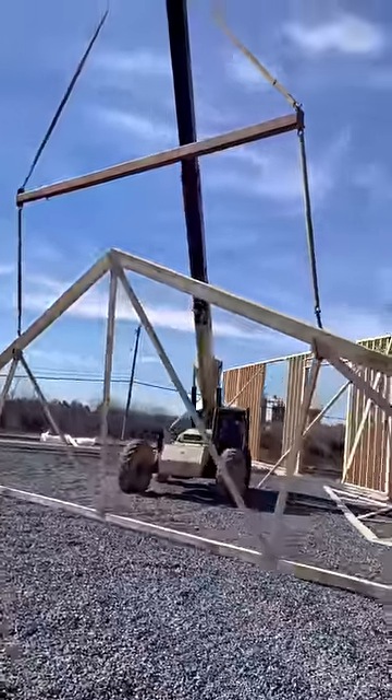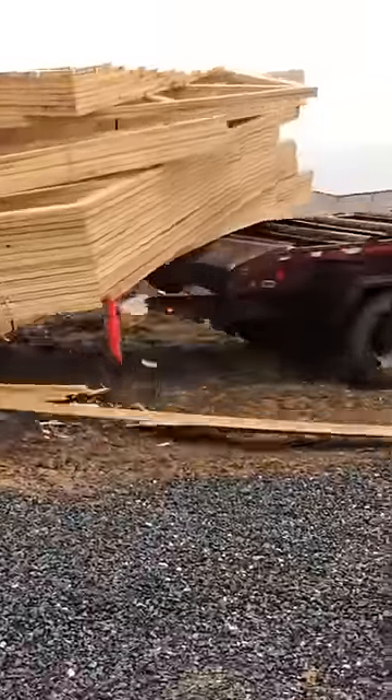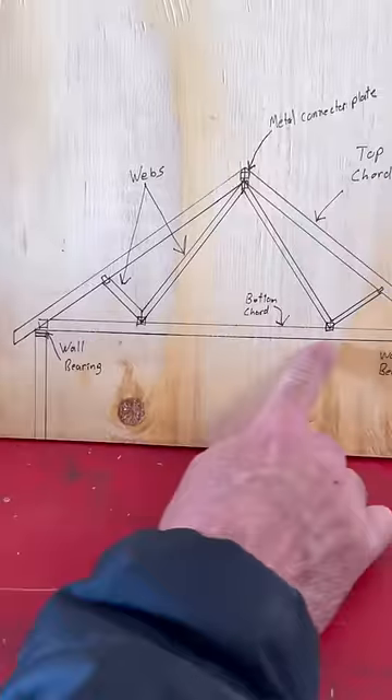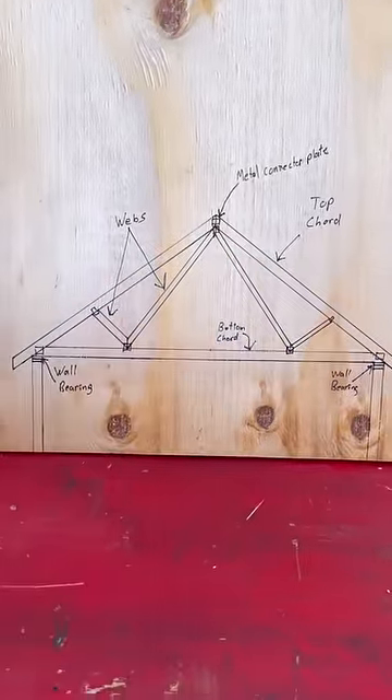A roof truss is a prefabricated framework of lumber used to assemble a roof. Unlike rafters that are cut on site, roof trusses are engineered and built at a factory and then delivered. There's the bottom cord, the top cords, and then the interior webs that transfer the roof load to the walls below.